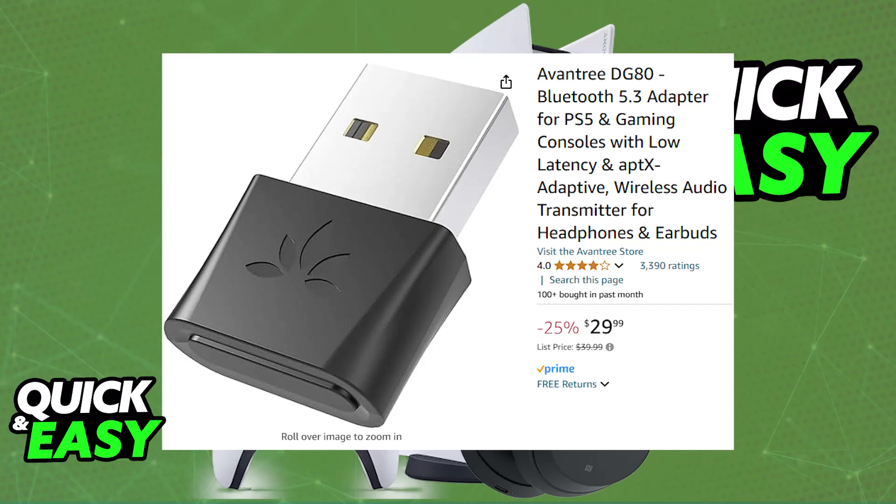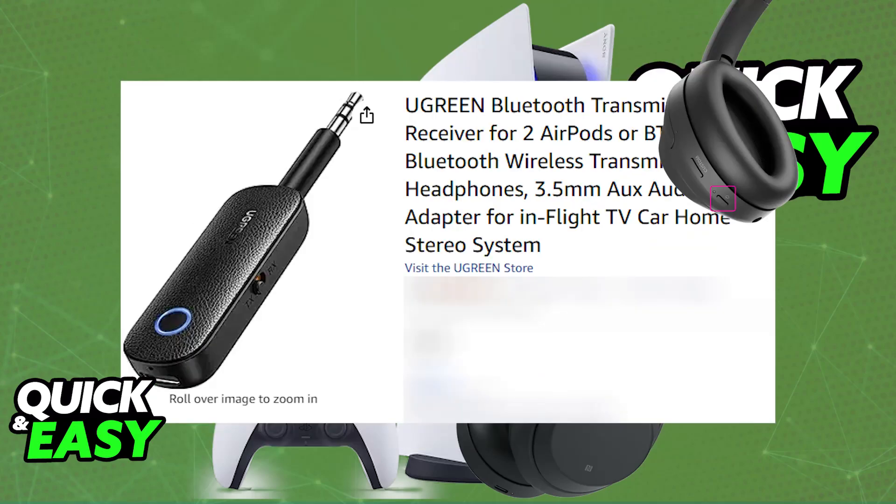After you purchase the adapter, you just have to put your Sony headphones into pairing mode by pressing and holding the power button for around 7 seconds. Once they are in pairing mode, put them in close proximity of your TV or the specific adapter that you acquired, and you should be able to find them under the list of available devices for your TV, or press a specific button on the adapter for them to connect.